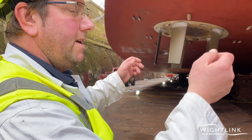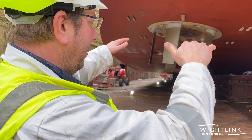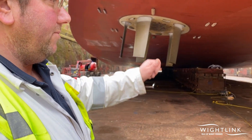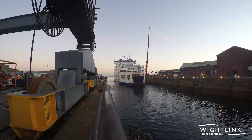We flood the dock with water and then we close the ship in. He tells us the exact position, they pump the water out, and in theory we should land very smoothly in exactly the right position. Then once all the water is out, they come in and put the final little bits of wood in — the chocks — just to make everything super secure.